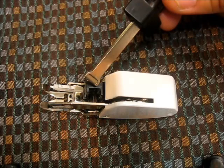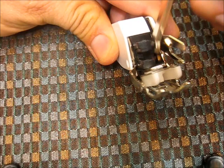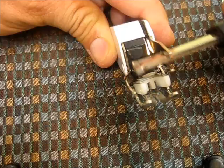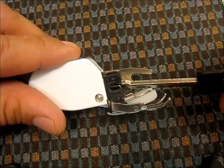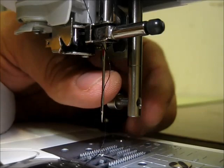On the walking foot there's a channel that the presser foot bar is going to lock into — you can see it right there. It's that little shape that fits right around the bar. You just slide it right in, and then there's this notch here as well as the arm, and you have to put that on the needle clamp holder as well. Then put the screw back in, or you can try to fit it around the presser foot holder screw, but sometimes it's easier to totally remove the screw.